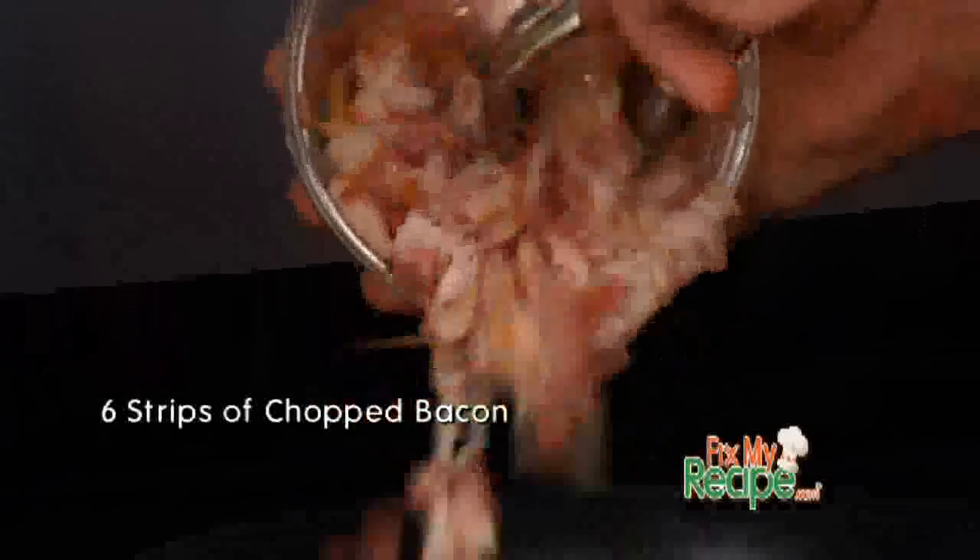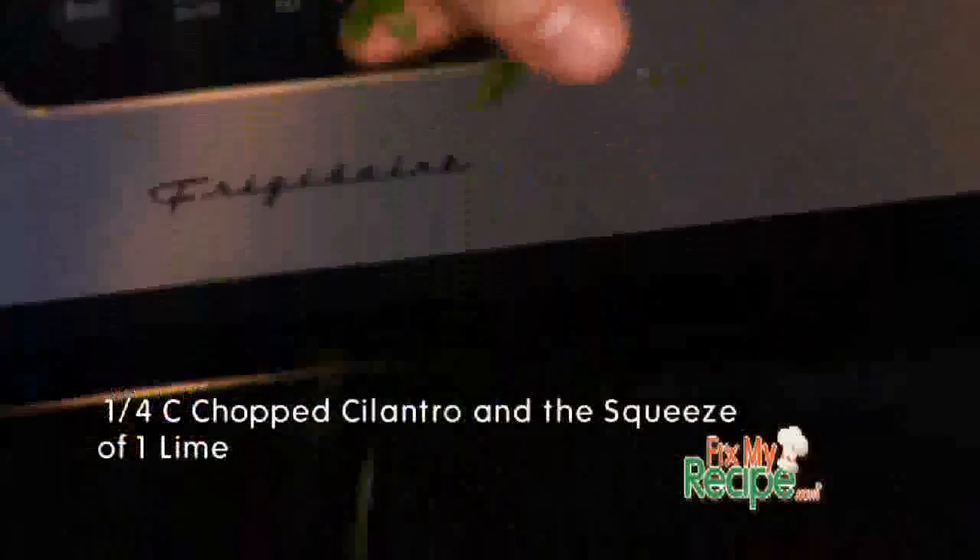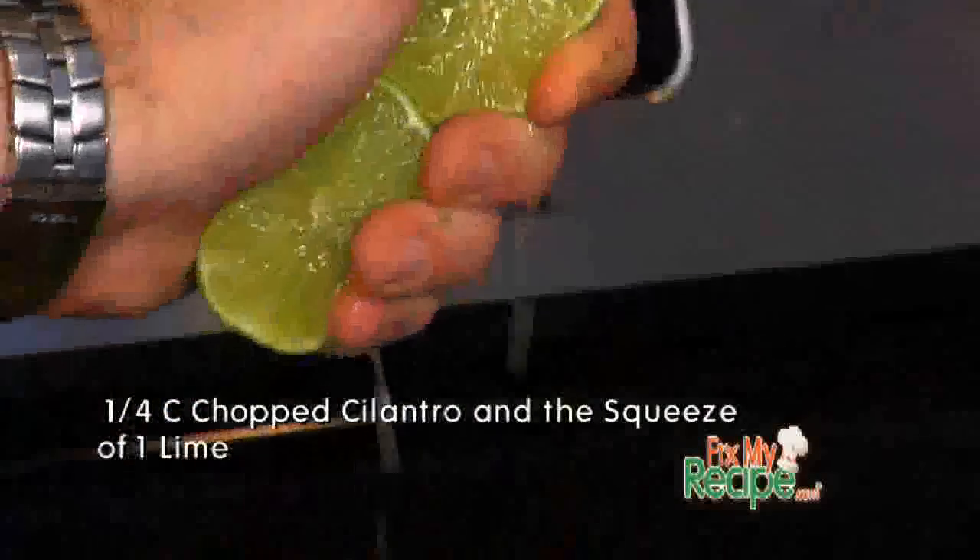In a hot skillet we're gonna render off some bacon. In the meantime we're gonna prepare some vegetables until that bacon is done. We're gonna throw those ingredients into the skillet, give it a couple sautés, a couple flips here and there. We're gonna finish off with some fresh chopped cilantro and a squeeze of a few limes. Don't worry about salt and pepper — you get plenty of that from the bacon and the poblano pepper.